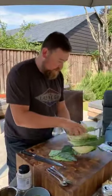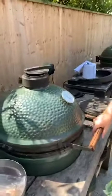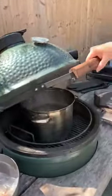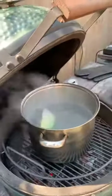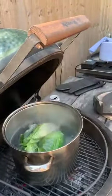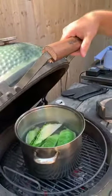Then what we need to do is parboil these. Obviously if you're at home you'd probably do it on the hob in the kitchen, but seeing as we're at Meat Smoke Fire HQ and he's got a few barbecues, we might as well parboil them on the barbecue. We've just got a big pot of boiling water in there, so they'll only need two or three minutes.